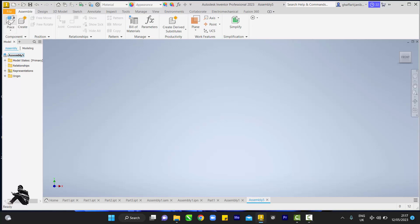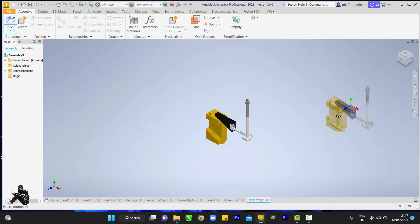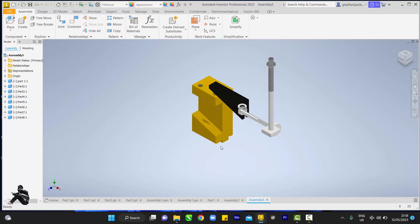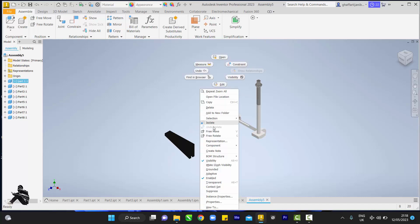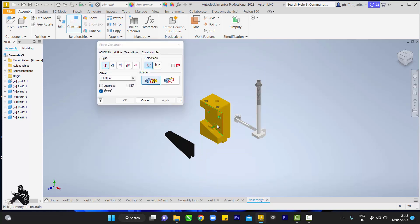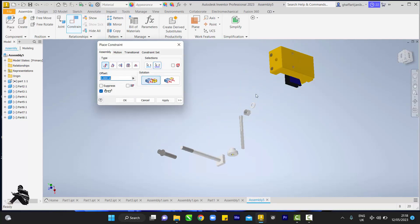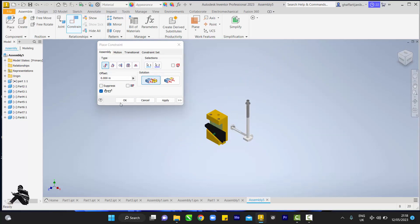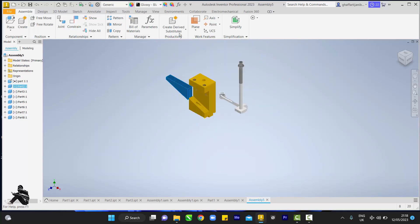Next we're going to be assembling the parts and placing the parts. Right click, then click to exit. That's my drawing. First things first, make sure I'm picking on this part and grounding it. I come to constrain, touching the surface, then I want to rotate to this side, touch the face here, go back home, and click OK. Let's zoom in closer.